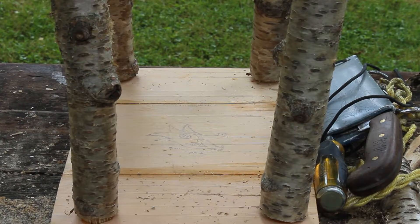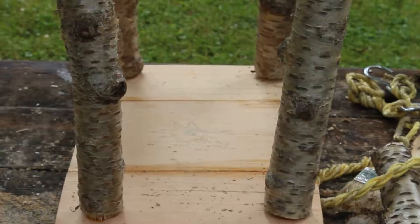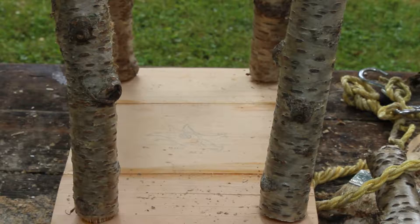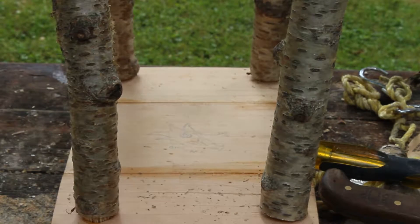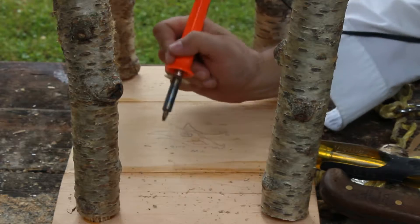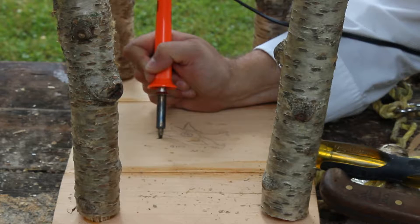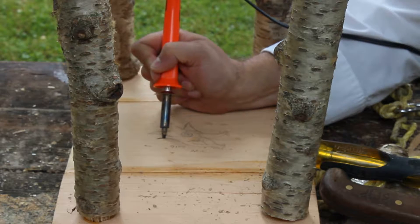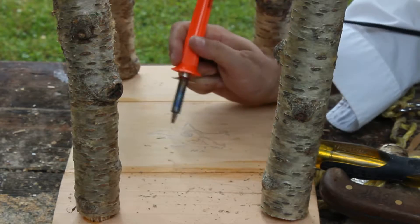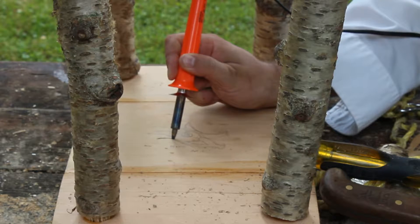I'm going to burn a logo into the bottoms. We drew them out in pencil, then trace them over with the wood burner. It's still a little rainy out, but it's just an outline — I'm not going to burn these whole things in the dark.